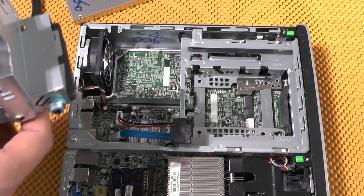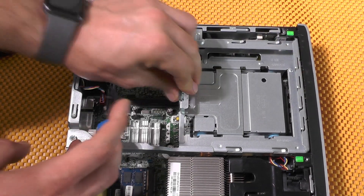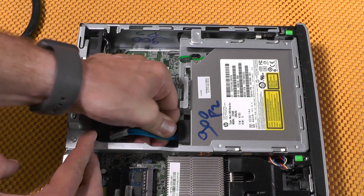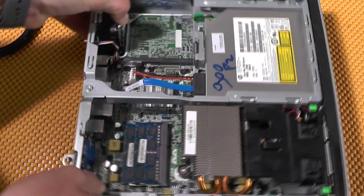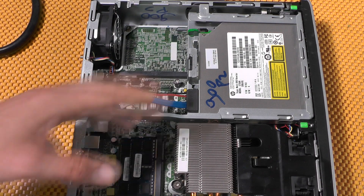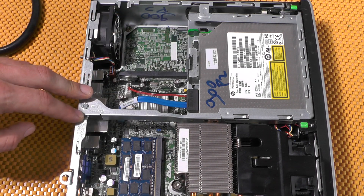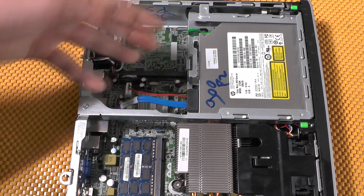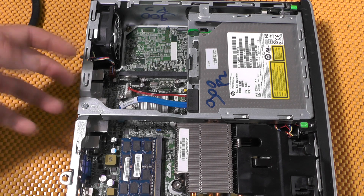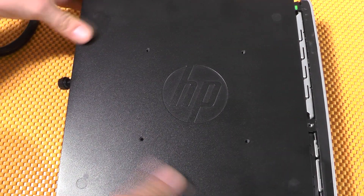I'll be reassembling it and showing you the power brick, because it is a brick. Since HP thought about upgradability, this is a quite neat device that's easy to disassemble. There's no point in booting it and testing drive speed — this thing can obviously play HD, and maybe 4K, and if needed you can install an MXM card for 4K playback. I just wanted to show you this small form factor, which got me impressed.